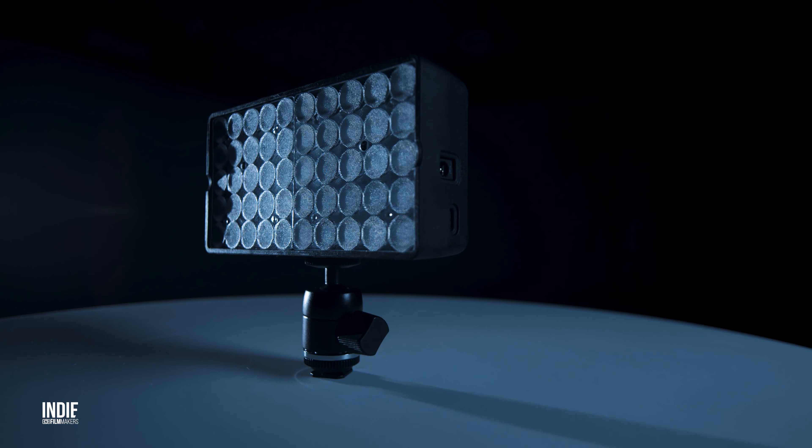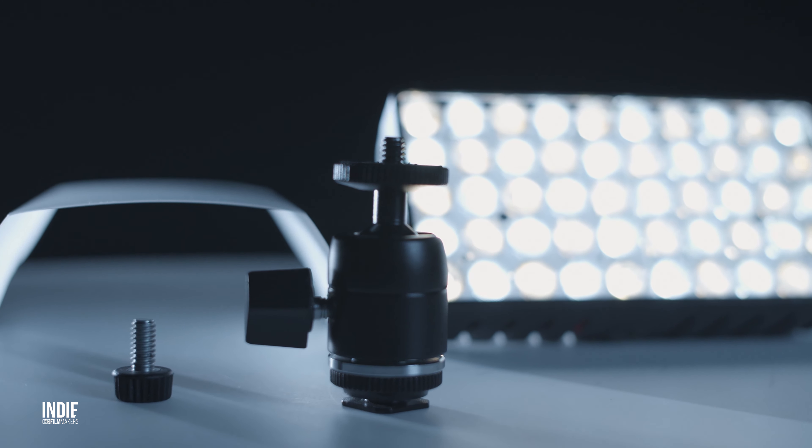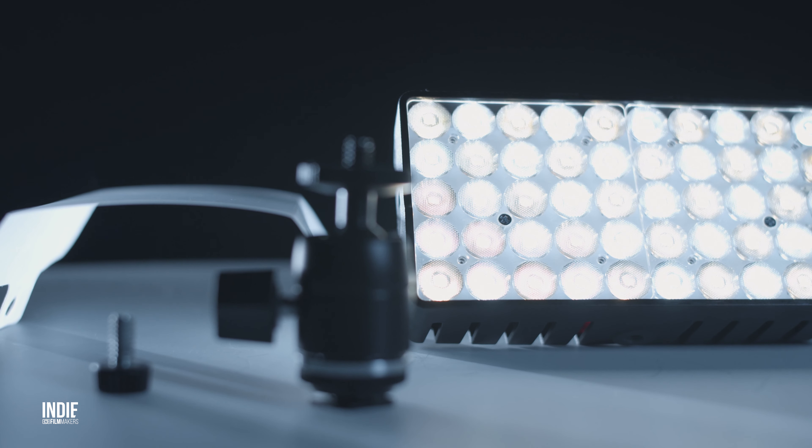The only real downside was perhaps the somewhat limited beam angle of about 40 degrees, which is also not so surprising given how small the light is.